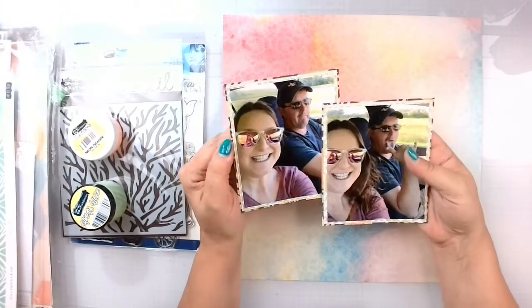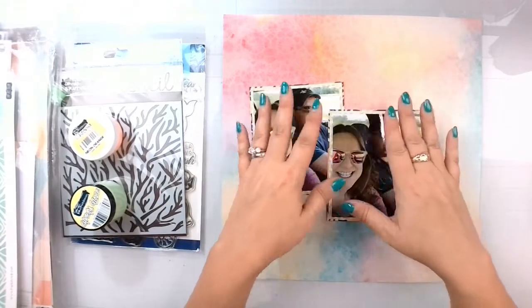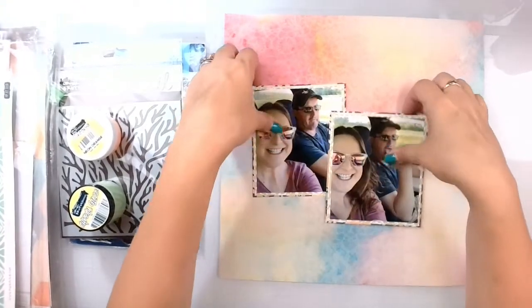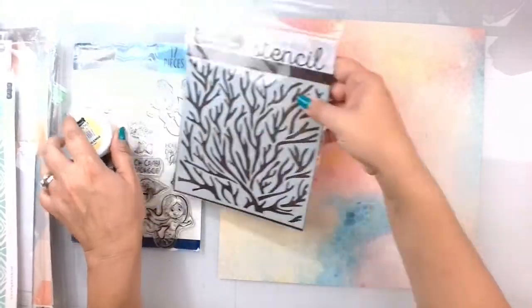I've got my photos triple matted and stuck together, and because there are so many mats, I've got this side with foam just to even them out. Now the fun part!